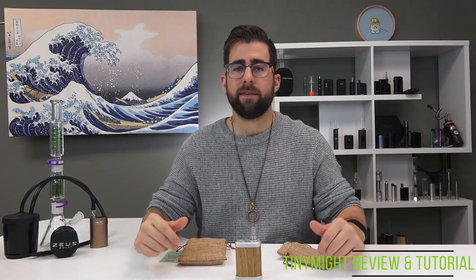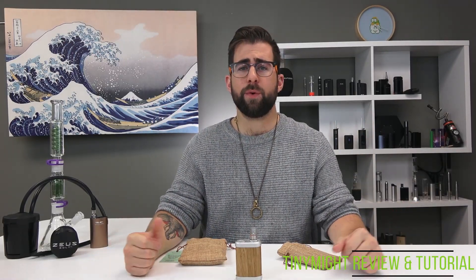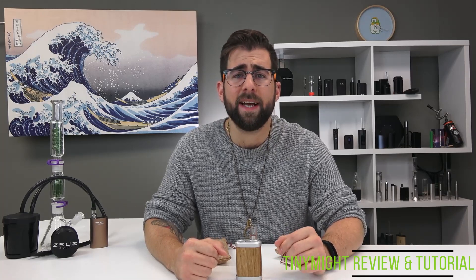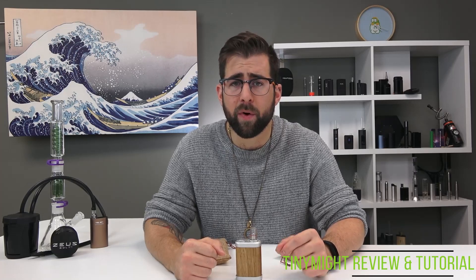How's it going YouTube? This is Alex coming at you for T-Vape TV in the studio with a very special video for you today. Today we have the Tiny Might all the way from Finland. I am super excited to dive into this extremely unique boutique vaporizer.